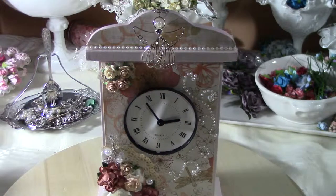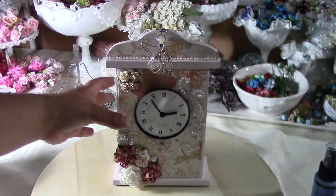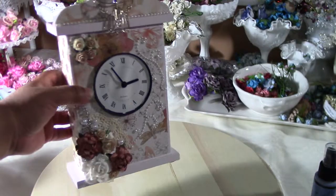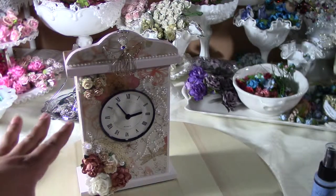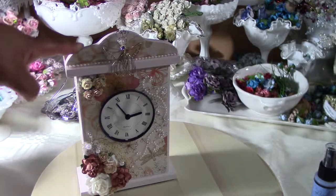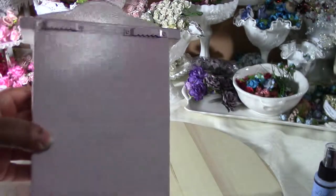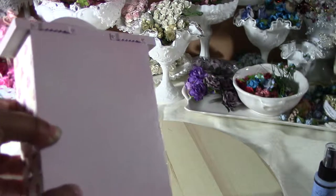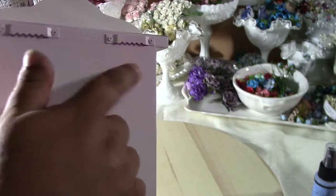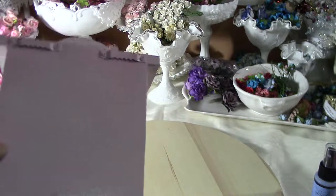I created this shabby chic clock that I found at Goodwill for two dollars. I spray painted it with Rust-Oleum primer and spray paint in white and pink. You can't really see it on camera but it has hints of darker pink, some light pink, and some white. It came out really nice actually, I was surprised that I did it right.